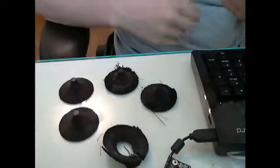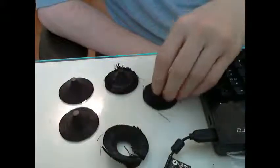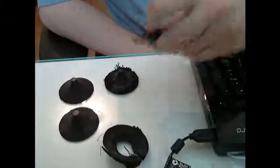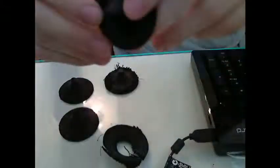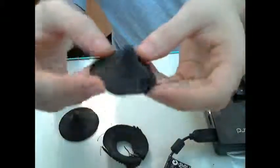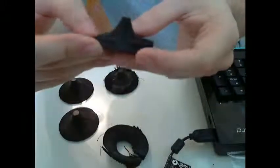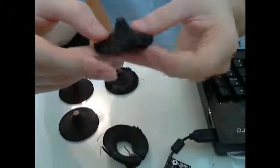Hey guys, so this was the progress I made with the slicer support. To start off with the default support settings from Solid Doodle, I created this object — which isn't that spectacular. You can see I just kind of stopped trying to pull off the support at one point because it was just fused on there so tightly that trying to get it off was kind of frivolous.